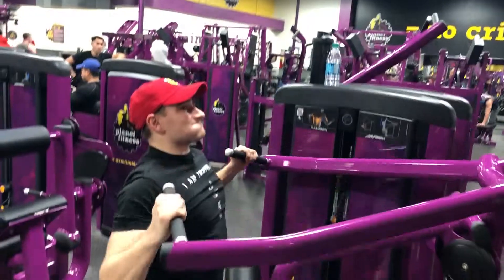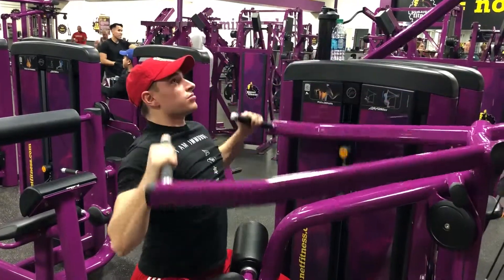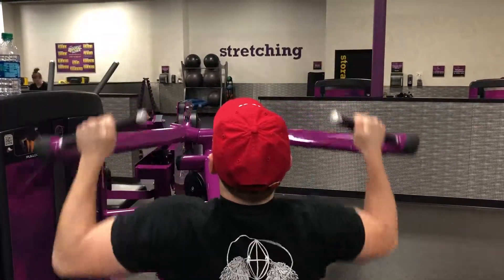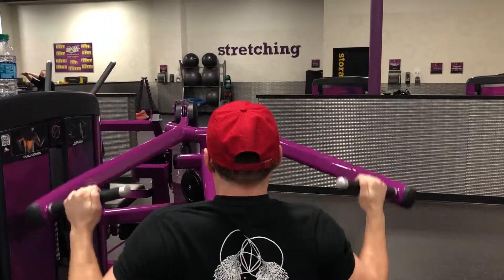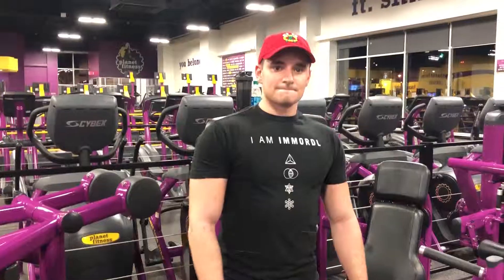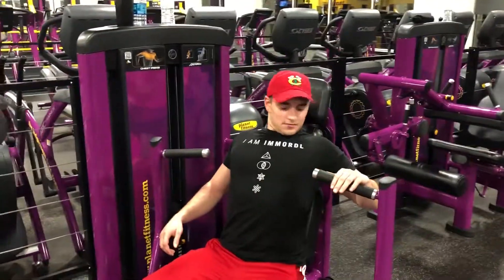With the legs being done, we're moving into upper body, starting with the pulling motion in the back, since it's the largest muscle group in the upper body. As far as form goes, you want to keep the grip outside of shoulder width, bring the handles down to about your neck and back up, keeping constant tension. Slow and controlled — really feel the weight and feel the movement in the back. Do that by bringing your elbows towards you on the way down.